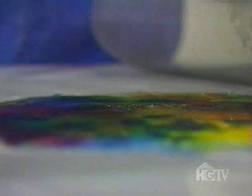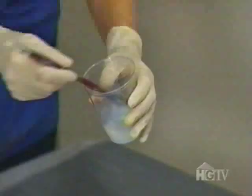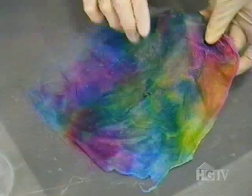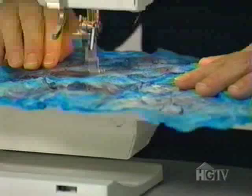Now I can peel back the screen, and at this point I can still adjust some of the colors if I want to, very carefully — otherwise the silk will be pulled up. The excess dye is rinsed off, and a textile medium is added to keep the fibers bound together. The effect is a single piece of silk that Annette can manipulate into three-dimensional shapes. After the piece is dry, it's off to the sewing machine, where they're quilted and decorated.